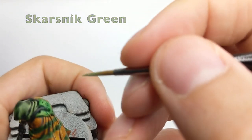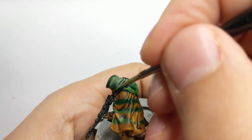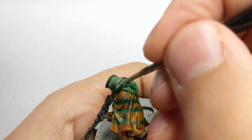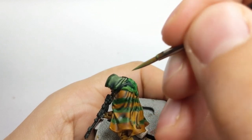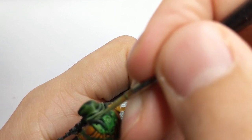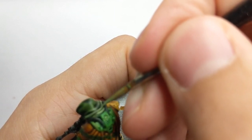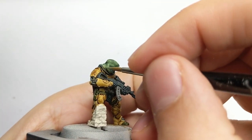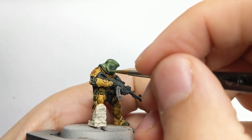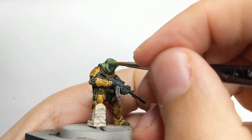After your hood is completely dried, it's time to start highlighting it. We will start with Skarsting Green — just take a little on your paintbrush and go over just the edges of the hood and over those folds, just on the top areas, leaving everything else intact. At this moment you can also see the nice patterns on the camo, so I will use the brightest color and just reinforce it a little.